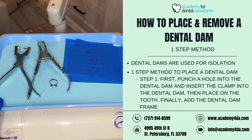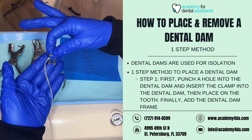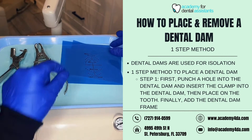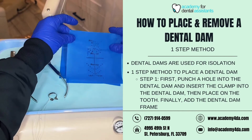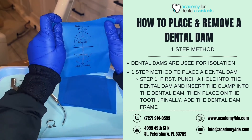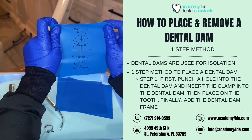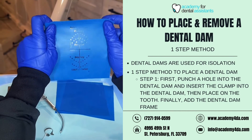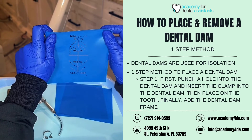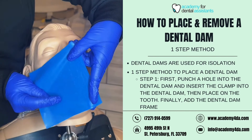With our one-step method, I'm going to demonstrate placing a dental dam on tooth number 28, which is a premolar. I have our premolar clamp set up and ready. I'm going to grab my dental dam — this one already has a stamp for training purposes so you can see the layout of the mouth, since when you punch your hole you want it to be in the area of the tooth you're working on.